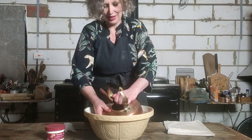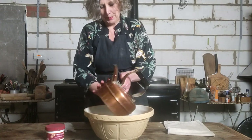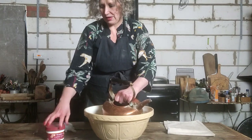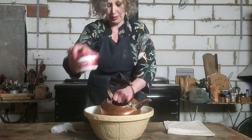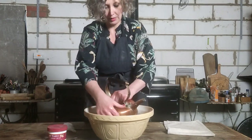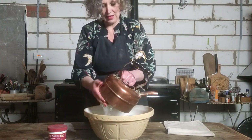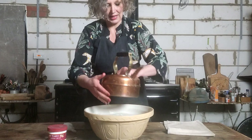Then I've got this, which is Wright's Copper Cream, which is the one I always use. It is so simple and so quick — it's not going to take you very long at all.